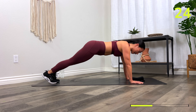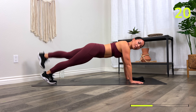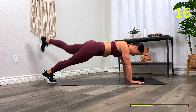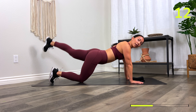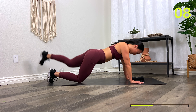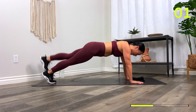Eyes looking in between the hands. Try your best to keep your hips down. Your option here: knees down — just keep the hips down as well. 10 seconds. You have three, two, one, and rest.